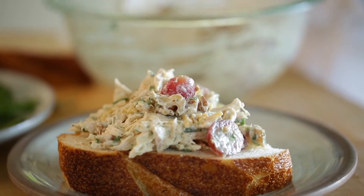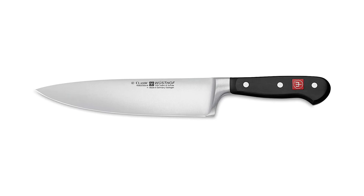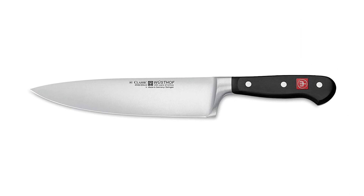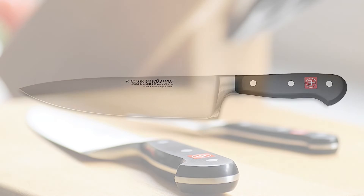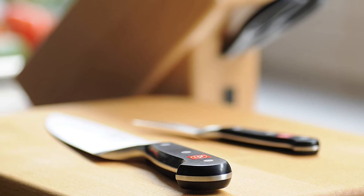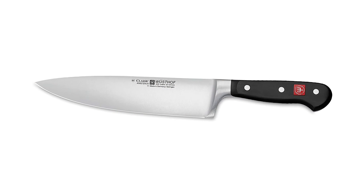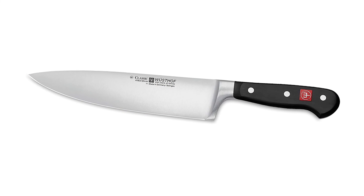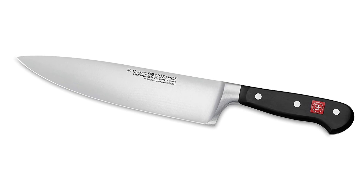Features an 8-inch long blade, 4.5-inch long handle, and weighs 8.5 ounces, with a full bolster and finger guard. German-made cook's knife with an ergonomic handle design made from a long-lasting synthetic material to resist fading and discoloration. The full-tang, triple-riveted handles of the Classic line offer the widest range of cutlery that can satisfy every home cook or professional chef.